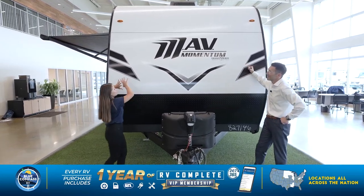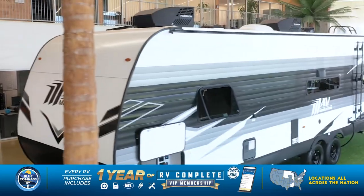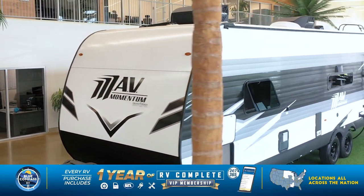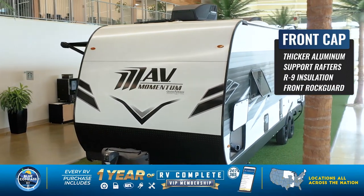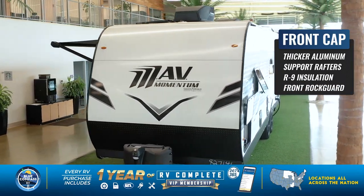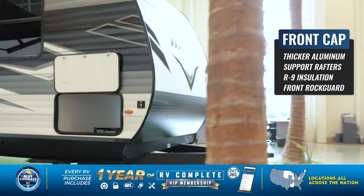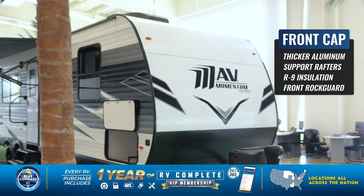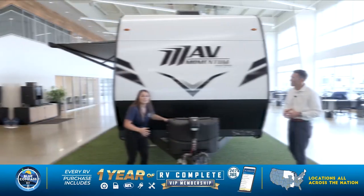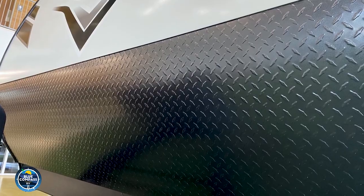Right behind here you'll notice the really new sleek look that they gave this travel trailer. In this front cap, it actually has banana rafters supporting throughout the entire front cap. A lot of other brands are only going to have supports on the sides, so this is super important. You want a stronger-built camper, and that's exactly what Grand Design is here to give you. They even give you the rock guard right underneath, so when you are towing and a rock kicks up, this is what's protecting the bottom side of your camper. That thing's solid.